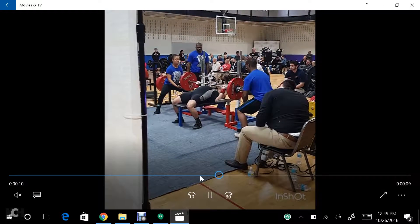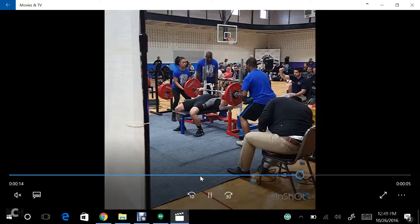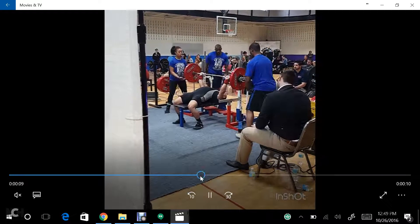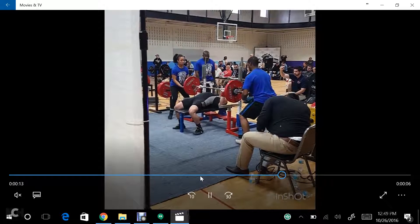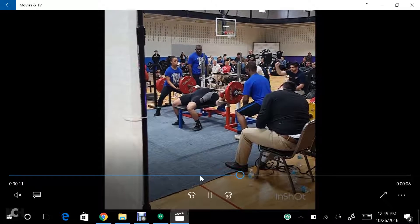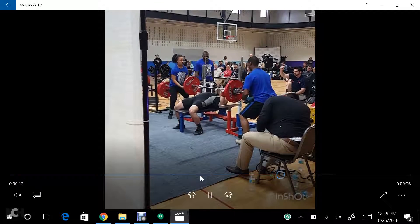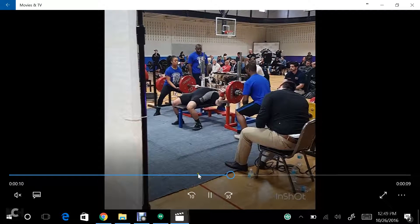We're talking about lifts like pin press — I think pin press would be a good variety for you. Pause work is still going to be helpful, but to a lesser extent. The supplemental work needs to be focused on developing shoulder strength, and to a lesser extent, developing tricep strength.